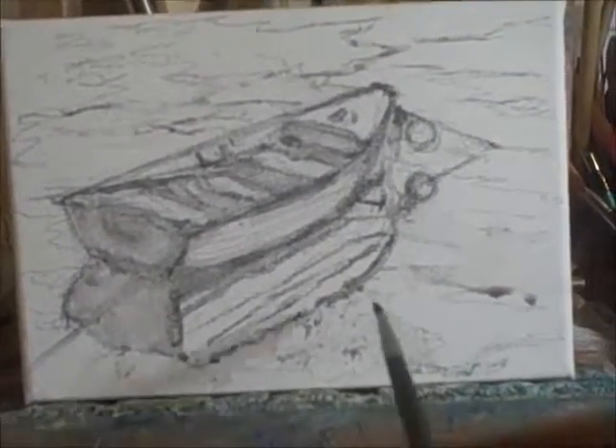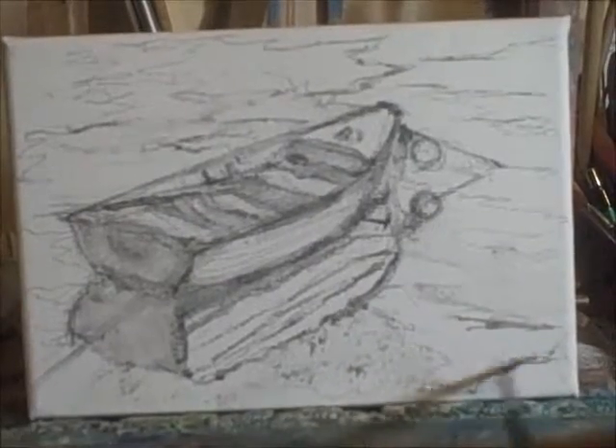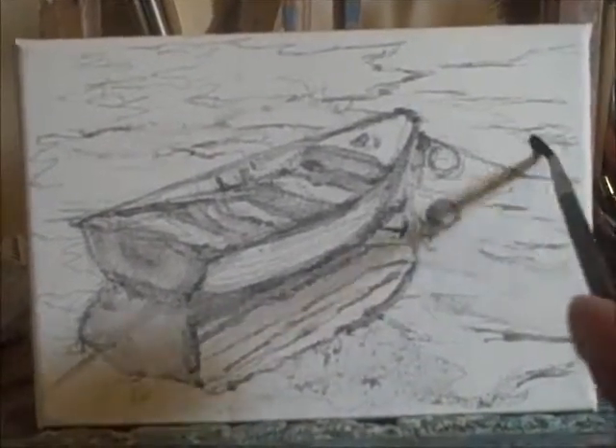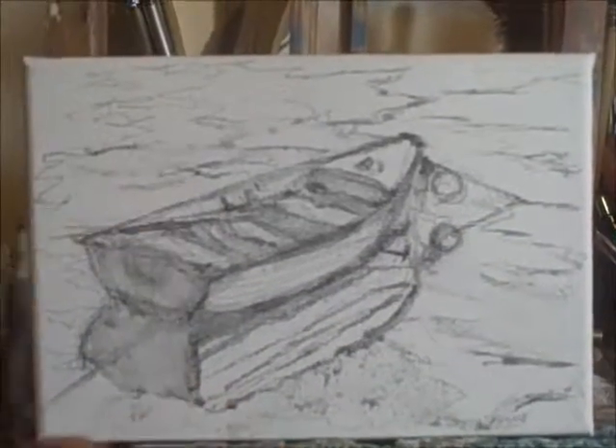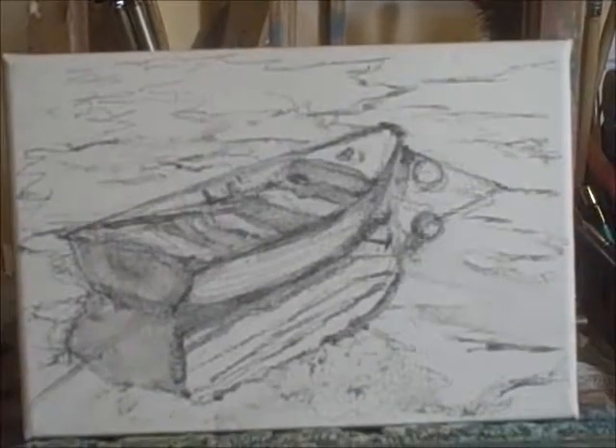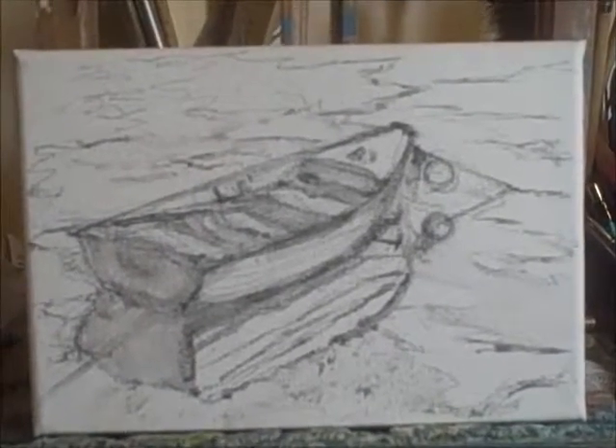Then it'll be on to your next stage. You can then start laying in some of your first washes of paint and block in some of those colors. It's a process that's going to take time, so don't rush any stage. No prizes for being first.